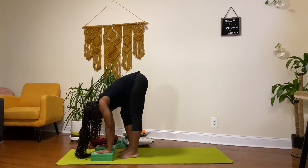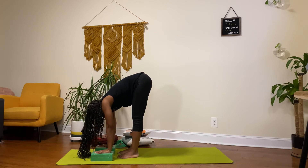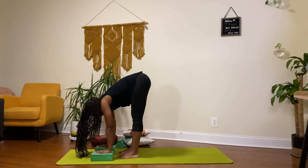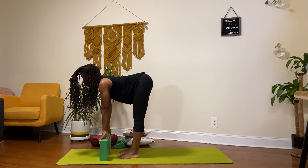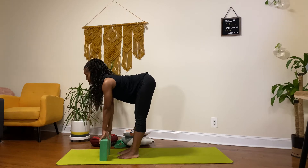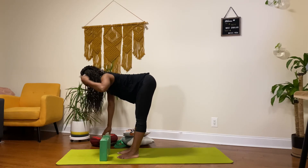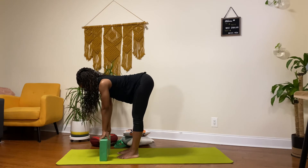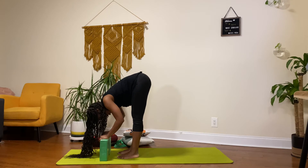Just pedal that out. Then I'm going to place the blocks on the highest setting and lift up into a half lift, flat back. Still engaging my torso front and back, still lifting, having that straight line between the bottom of my torso all the way to my head. And then release. I can even have my forward fold from this position as well.